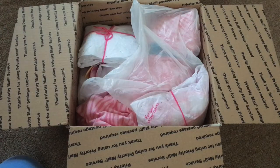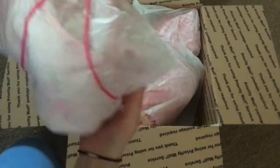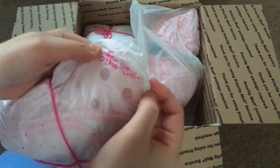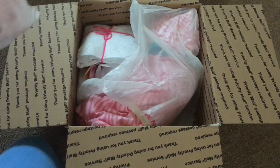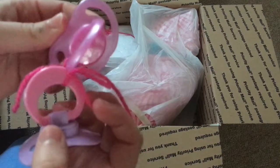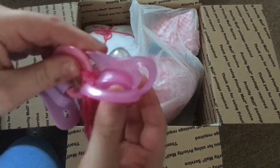Hey everybody, the new baby is here and I'm really excited to open her, so let's get started. This says 'for your other cutie,' which is really nice, and it has two pacifiers. This one's really cute — I like this color. They're tied together with yarn.